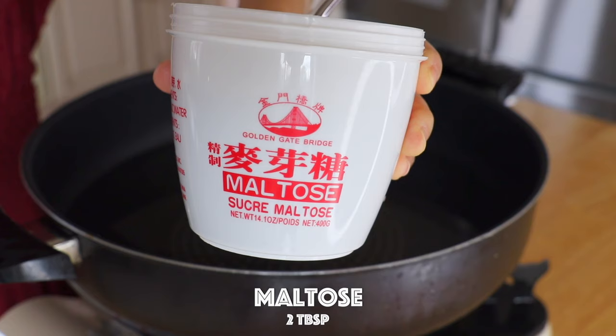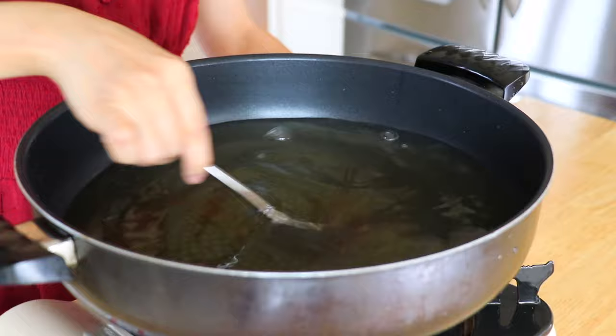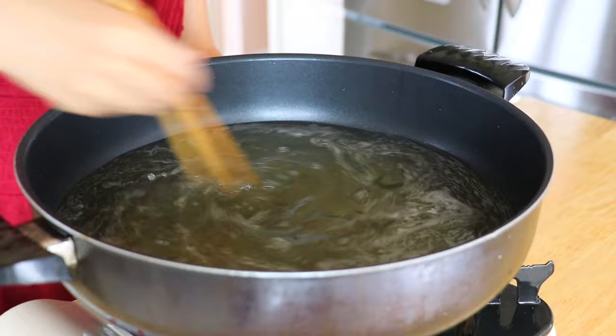Start with chicken feet in a pot of water over high heat. Add the maltose — this will help add a nice color to the chicken feet. You could also replace it with honey. Also add the rice vinegar, which will help to remove the gamey taste and give the chicken feet more color while deep frying.